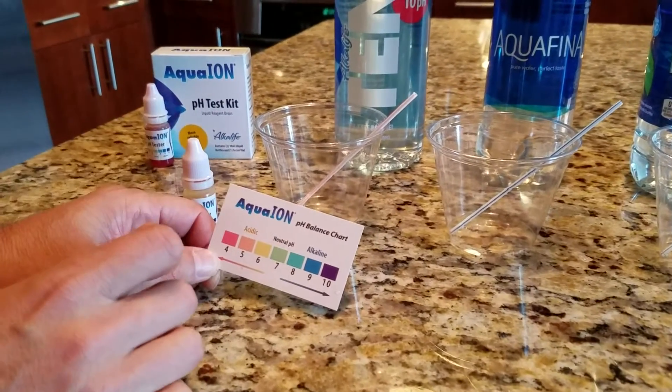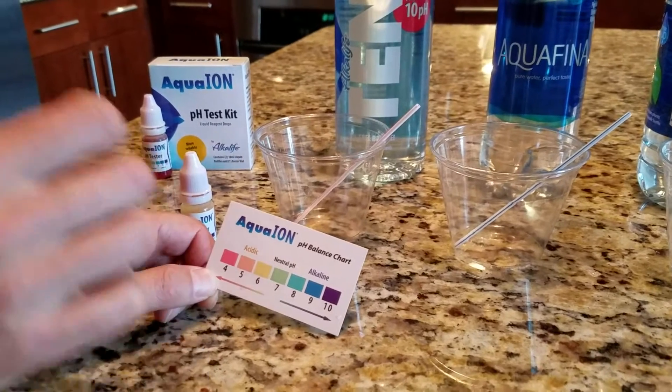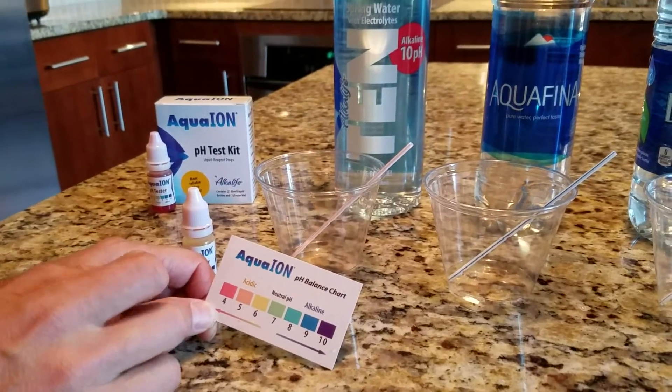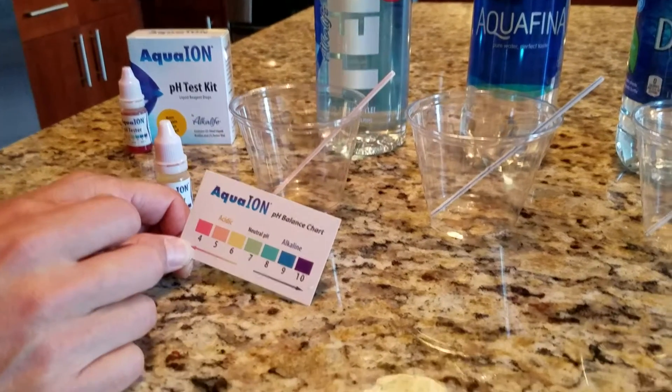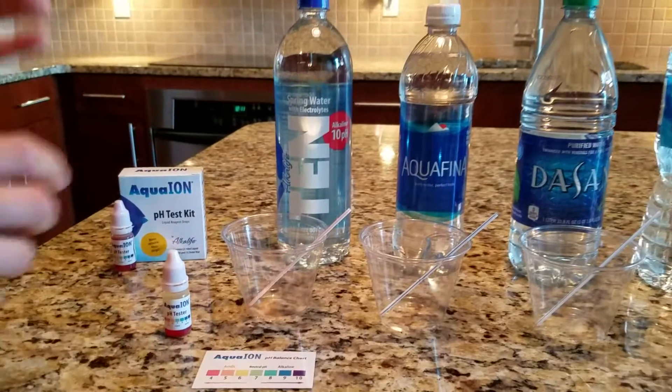On the pH scale, 7 is a neutral pH, which is represented as green. These waters are going to vary from about a 5 pH, which is acidic, all the way up to 10 pH, which is considered highly alkaline. So let's go ahead and get started.